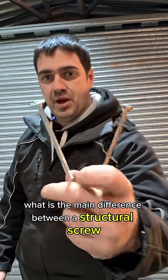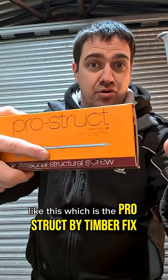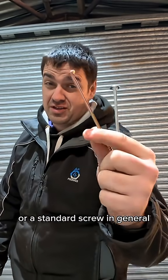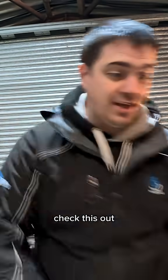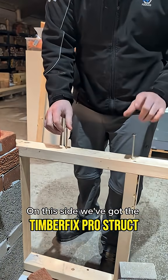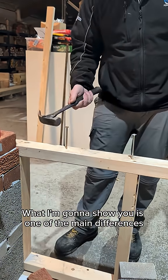One of the questions I get asked all the time is: what is the main difference between a structural screw like this — the Pro Struct by Timberfix — and a standard multi-purpose screw? Both are available on the website if you want to check them out. So here we've got a standard multi-purpose screw on this side, and the Timberfix Pro Struct on the other.